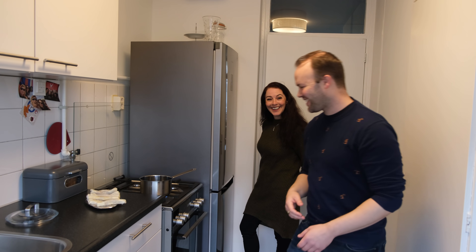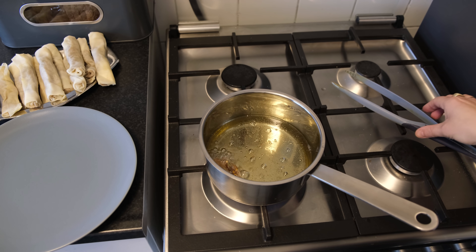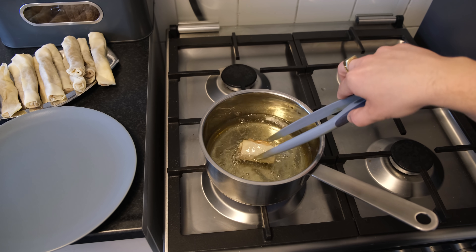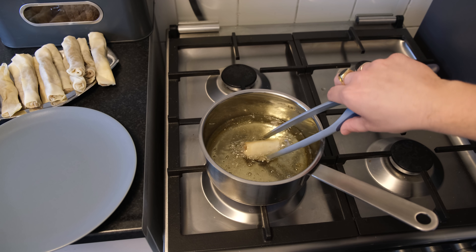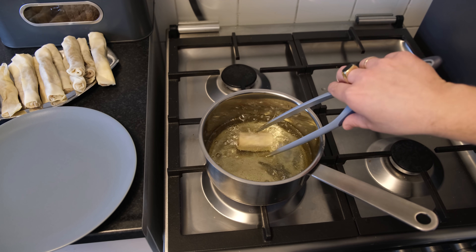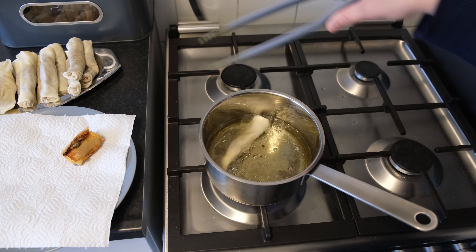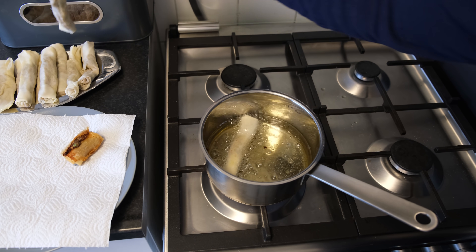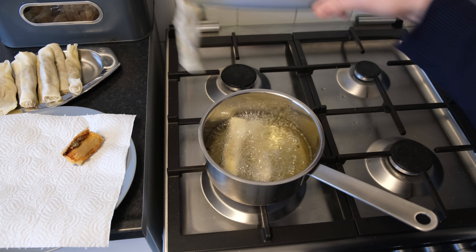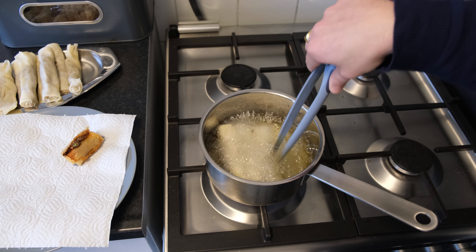I don't know why the name, but it's a Filipino lumpia. Let's have a look at the mini lumpia. The oil was not hot enough, but now it's really hot. I think it needs a little bit more time and then we're done. Let's try three or four at a time. Now the temperature is much better.